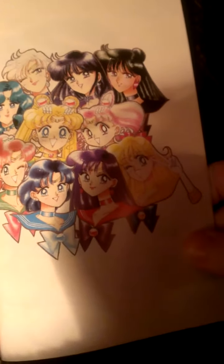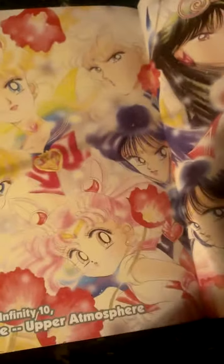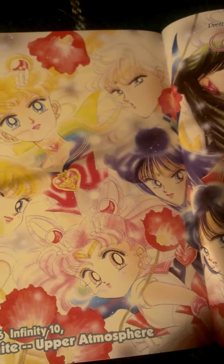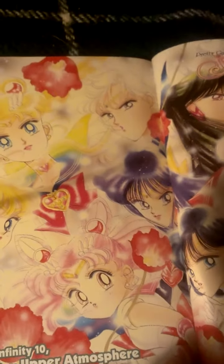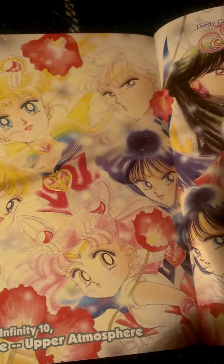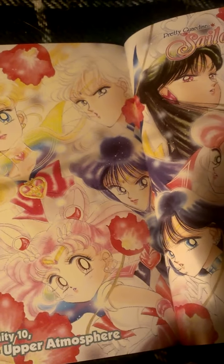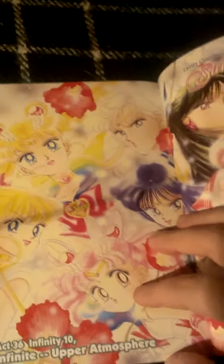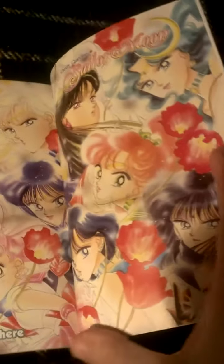Here are all the Sailor Scouts — the Inner Sailor Scouts and the Outer Sailor Scouts. This volume finishes off the Heart Snatchers story and goes into the Dreamcatcher stories, where they talk about Pegasus, the flying horse with a golden crystal unicorn horn on his forehead.